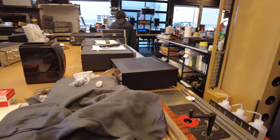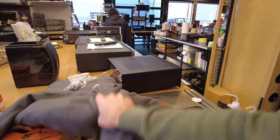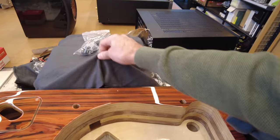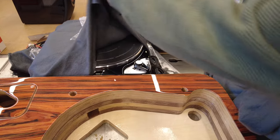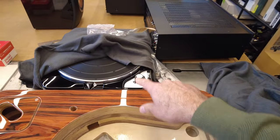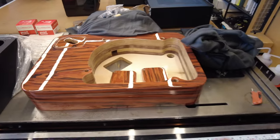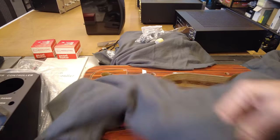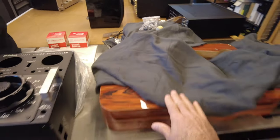I've got a turntable here I'm building for a client. This is going to be a Thorens TD-124 with dual tone arms. Here is the drive itself, fully restored — we did an automotive black lacquer finish on it. This is going to get two tone arms including an SME. This is a fully custom build that we're doing for a client, so you'll see this further down the road.